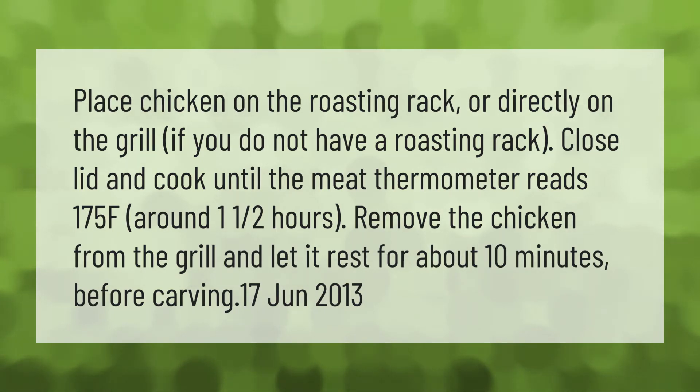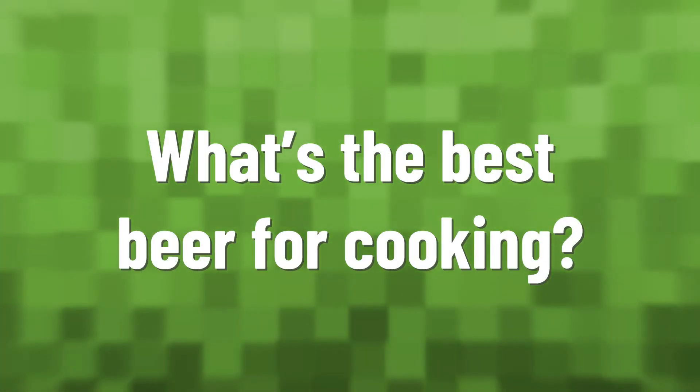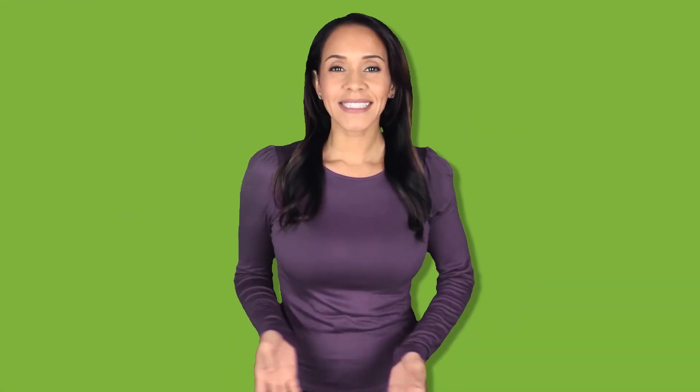Remove the chicken from the grill and let it rest for about 10 minutes before carving.